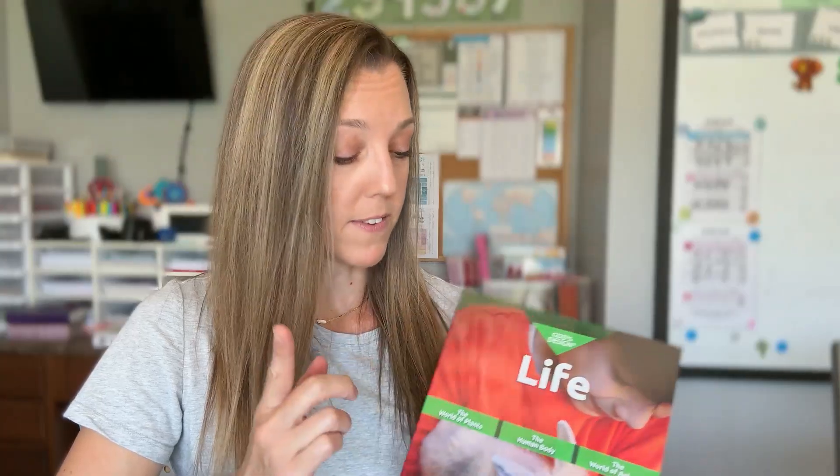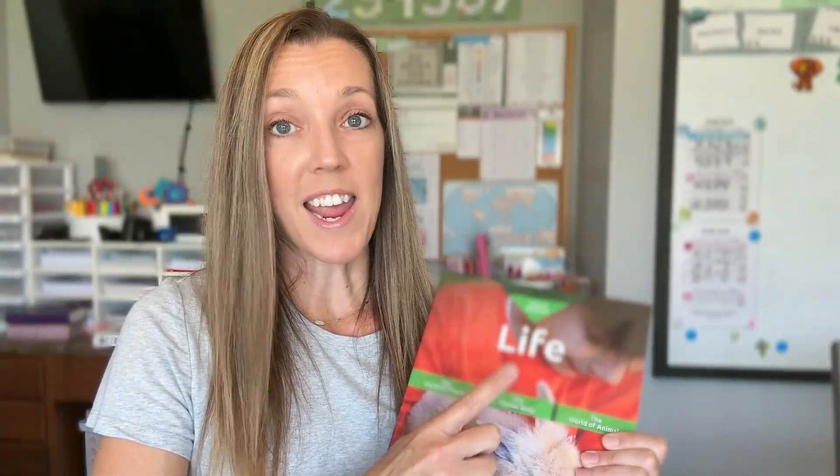Each book is designed as a one-year course and includes hands-on activities, engaging lessons, and a strong emphasis on how science supports the Bible. This particular set, God's Design for Life, is all about biology. Over the course of the year, your kids will study three big units: plants, the human body, and animals. This is aimed at grades three through eight, so any of the books in this series might be a great option if you've got multiple kids in those age ranges and want to teach them together. Everything you'll need, aside from any experiment supplies, is included in just two books — the student text and a teacher guide.